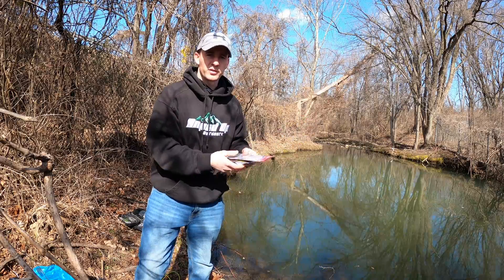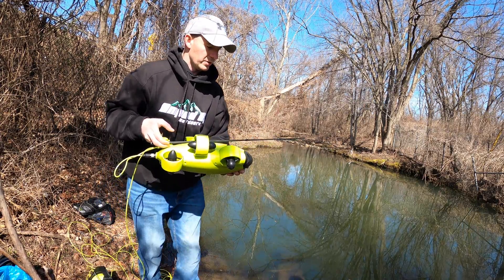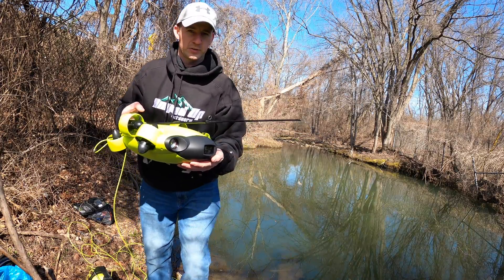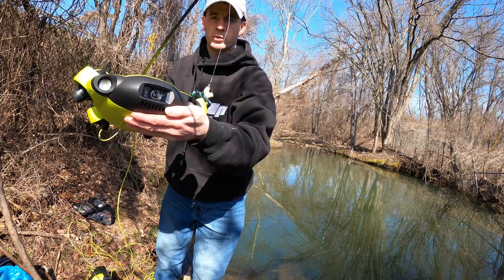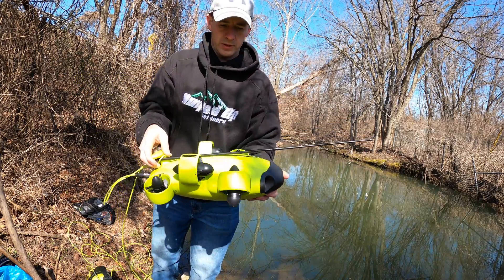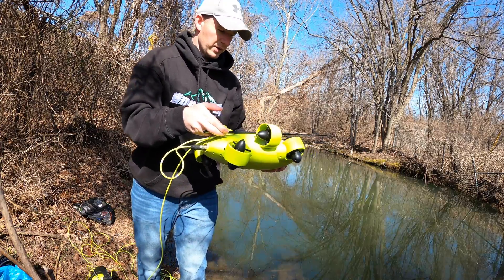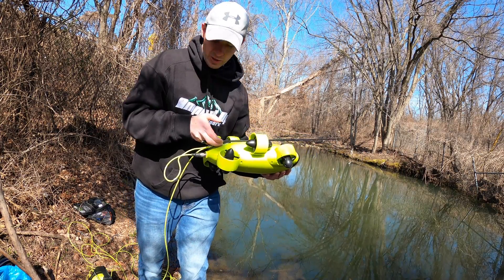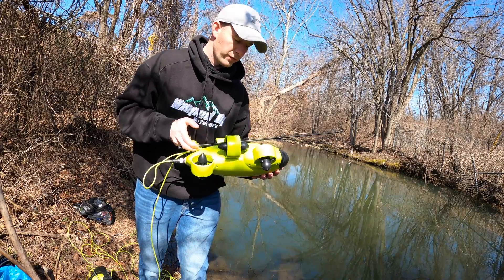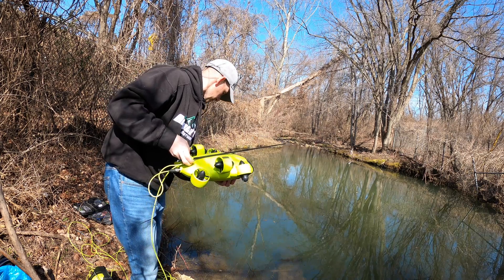We're going to start smaller because I want to see if I can at least catch something. We have the little mummy worm on there, everything set up. Small number 12 hook with the mummy worm. We're using the 5Fish V6. I'm going to have other footage coming from the phone recording from the camera that's actually on the drone to get the fish. So let's put this in the water.